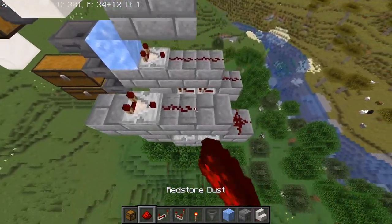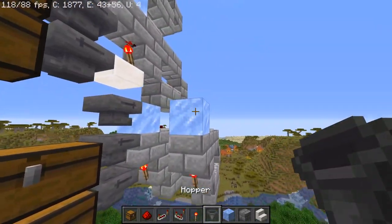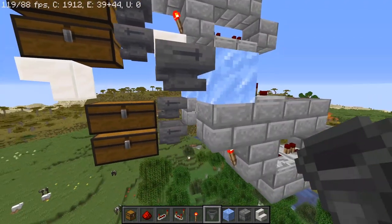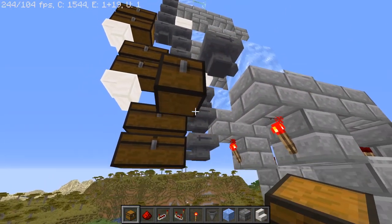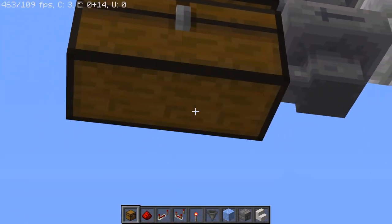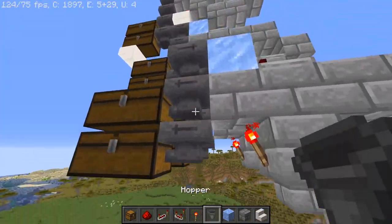We're going to have blocks above these repeaters and then two blocks out, so a total of four blocks down there with a torch on it. And here we're going to have a comparator and more redstone like that. Then here we're going to have a piece of ice, and we're going to have a hopper facing into that ice. And then down here we're going to have two double chests specifically, and two hoppers going into them.